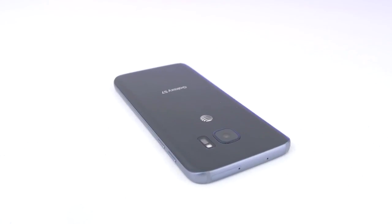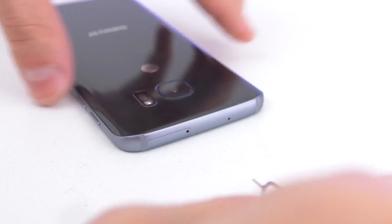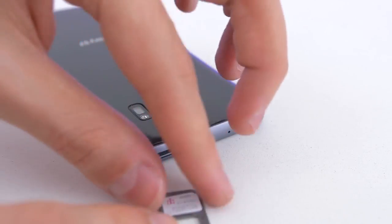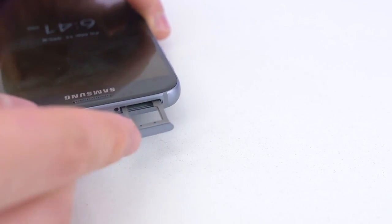So once you receive your unlock from unlockthatphone.com it's time to unlock your phone. Go ahead and pop open the SIM tray, which should be located on the top, and insert the SIM card that you wish to use in the phone. I want to use the S7 on my T-Mobile network so I'm putting in my T-Mobile SIM card. If your SIM card doesn't fit then you have to adjust the size in order for it to work.